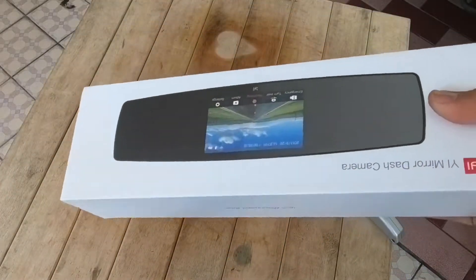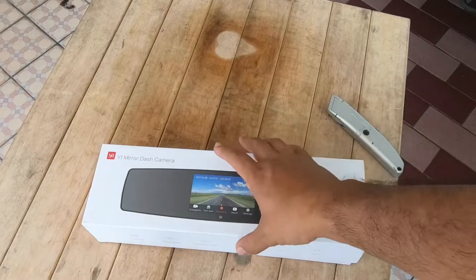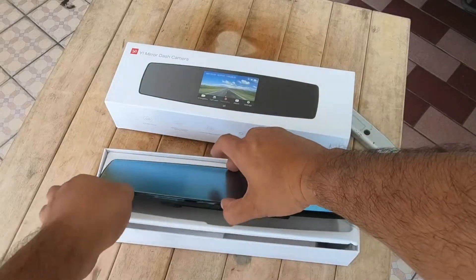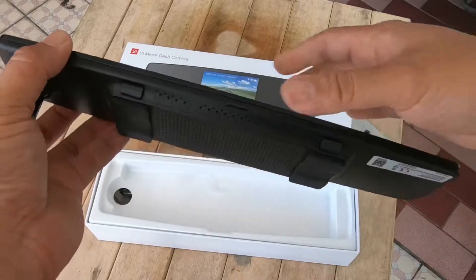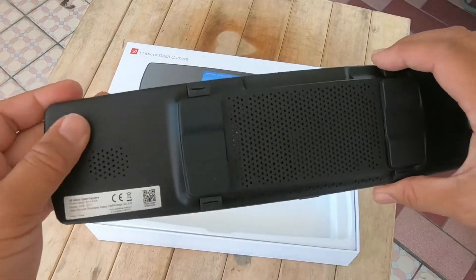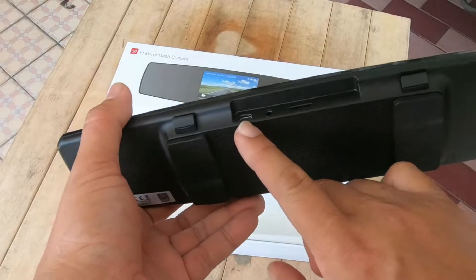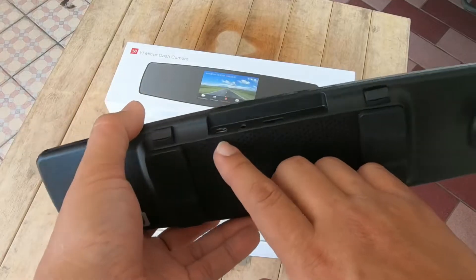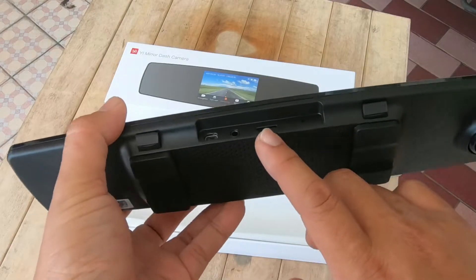รุ่นนี้มีคนแกะดูหลายคนแล้วนะครับ ผมลองมาแกะดูเองบ้าง ตัวกระจกดูเป็นพลาสติก เกรดโอเคใช้ได้นะครับ มีช่อง DC-in สำหรับไฟเข้า มีช่องไว้เสียบกล้องหลัง มีช่อง micro USB และปุ่ม reset ครับ